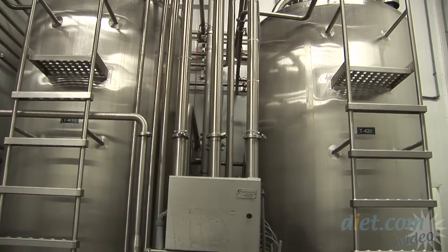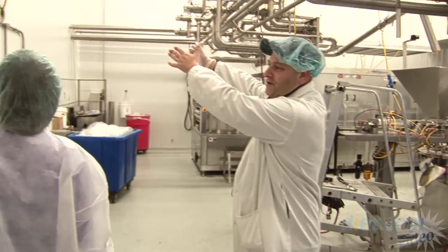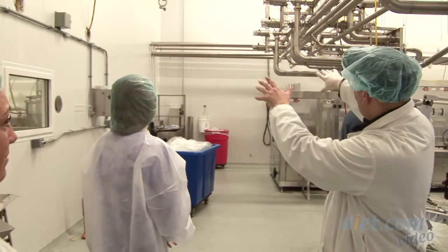This is the pasteurizer room. The product that was just pumped in goes to one of these three tanks, where it's heated up to a certain temperature to kill off bacteria. It's in the pasteurizing room and coming out through one of these series of pipes.